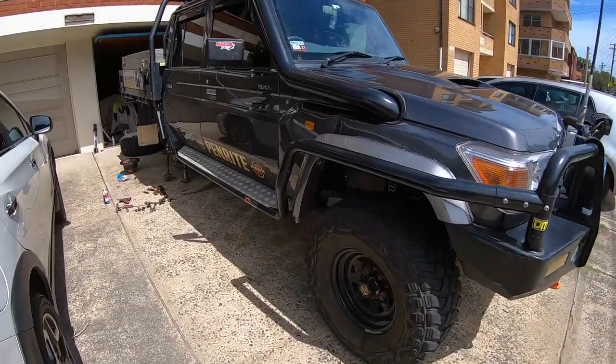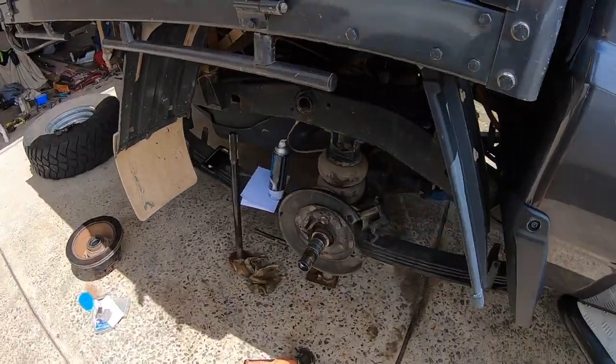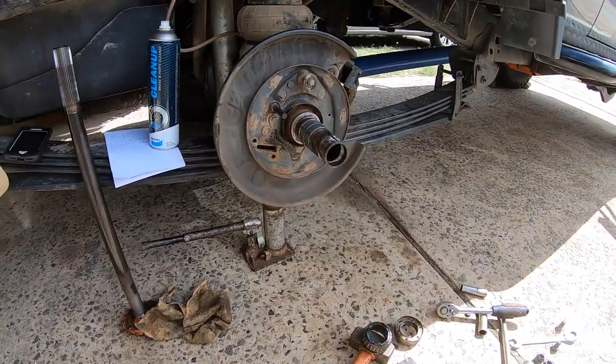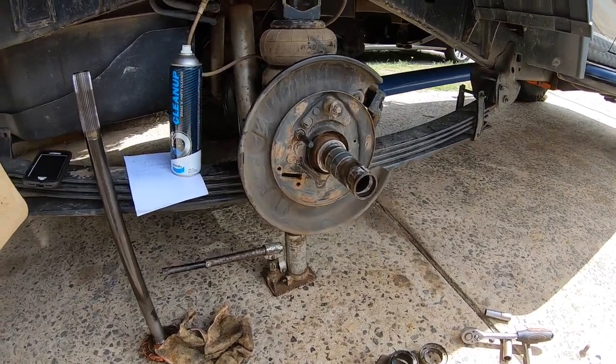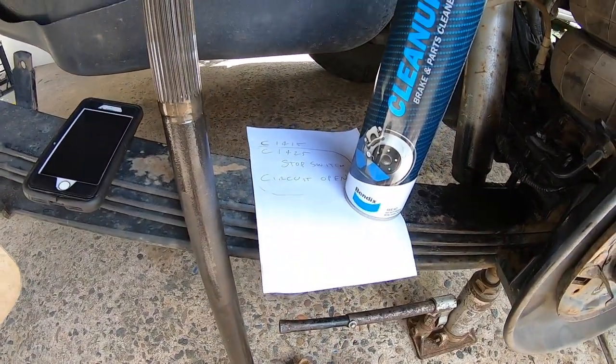G'day all. So it's the 79's turn to be on a jack — something different. The issue I've got is that of late at low speed I've been getting a shudder on the brake pedal. We've thrown the OBD on it and come up with a couple of fault codes, both to do with the brakes.